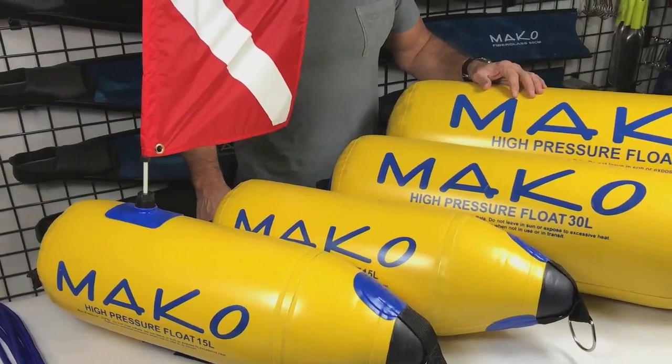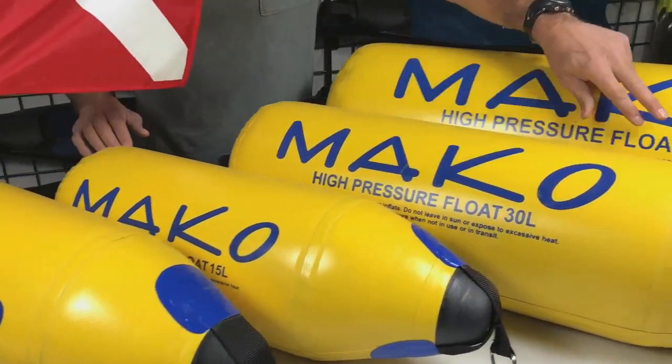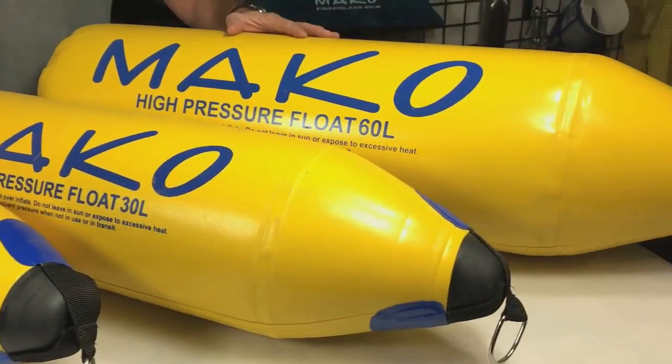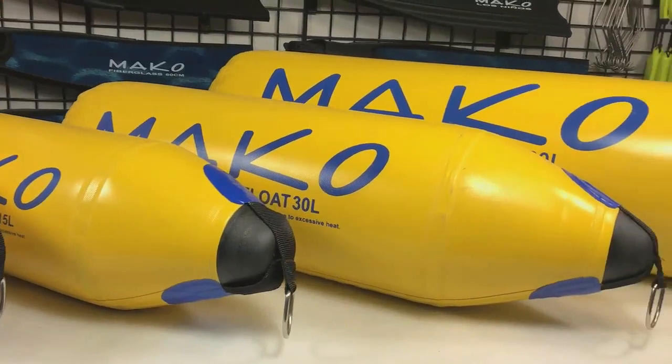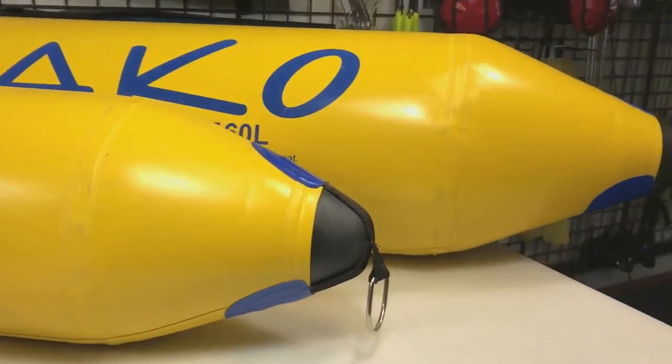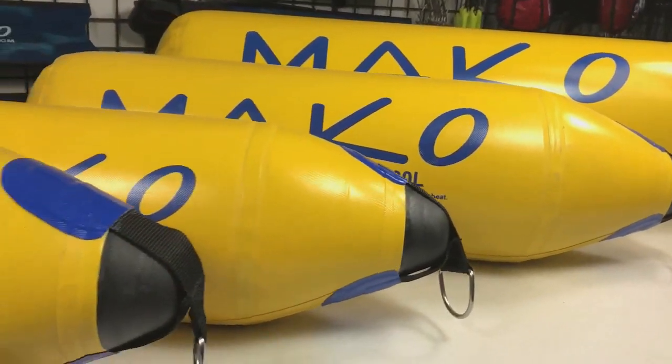The Mako high-pressure floats are available in three sizes: the 15 liter, 30 liter, and the humongous 60 liter. Because these floats can handle higher pressure than your typical lung-filled floats, they can maintain their full lift capacity even when towed underwater to a depth of three atmospheres.